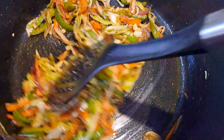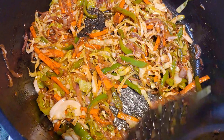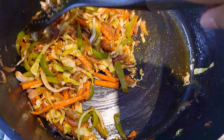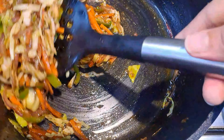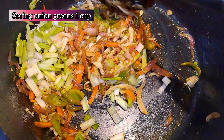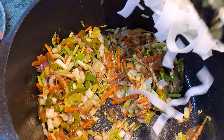Now that everything is nicely mixed, add in three tablespoons of lemon juice. Then add in a cup of the greens of the spring onions and the vegetables are all ready.